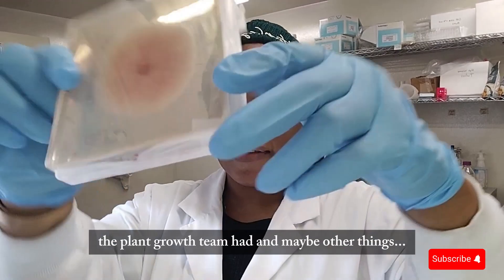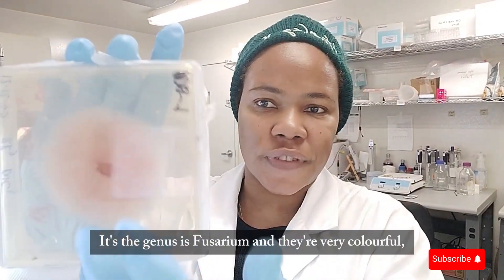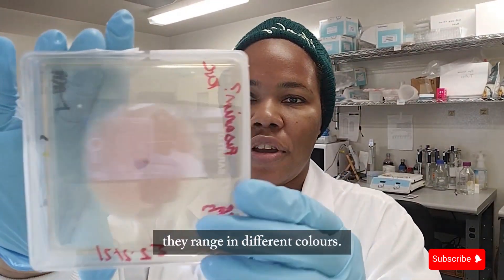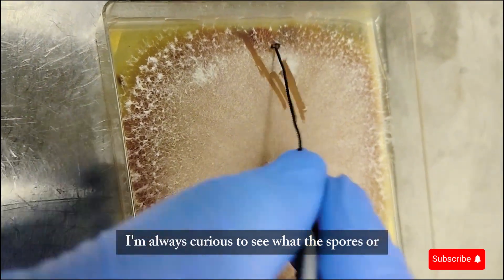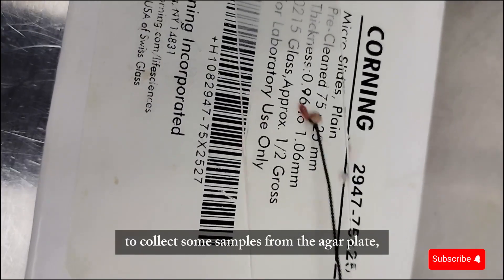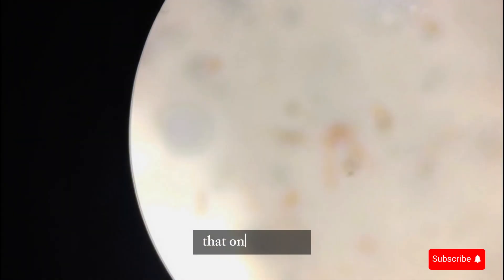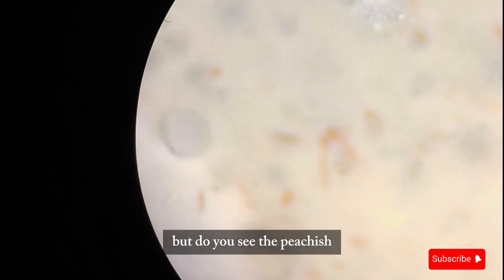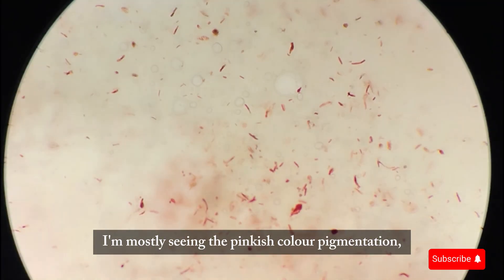I think it's Physarium — the plant growth team had it, and maybe other things, but this is definitely some sort of Physarium species. The genus is Physarium and they're very colorful, ranging in different colors. I'm always curious to see what the spores or cells look like under the microscope, so I'm using an inoculating loop to collect some samples from the agar plate and put them on a slide. You can see the peachy-pinkish colors in the hyphae — I'm mostly seeing the pinkish pigmentation, and I think I have some spores too.